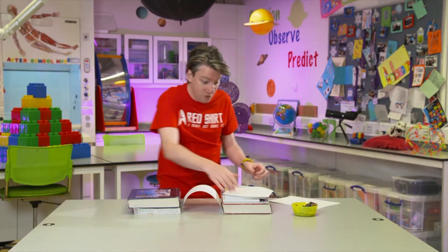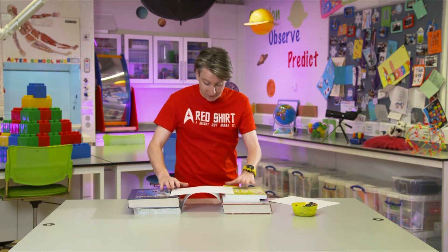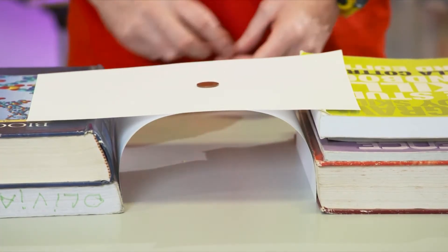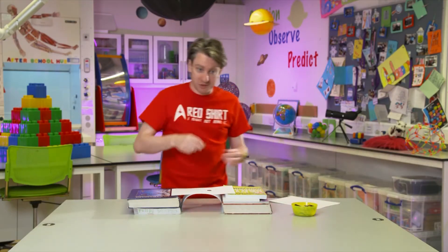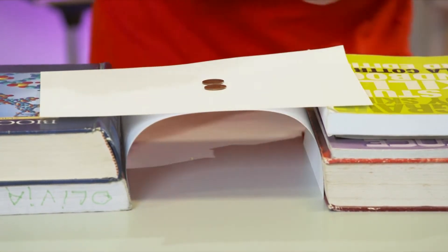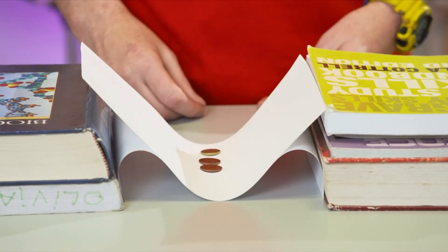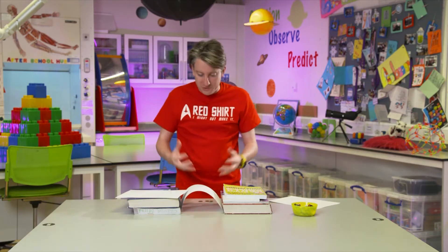So if we push the paper into an arch shape in the middle between our books, and then put the flat bit on top, it kind of looks like a railway bridge — the trains go over the top and through the arch. Now if we take our five cent coin and put it on top, it stays up. And if I keep adding coins — another one, another one — we try a ten cent piece. Okay, so that crashes down.